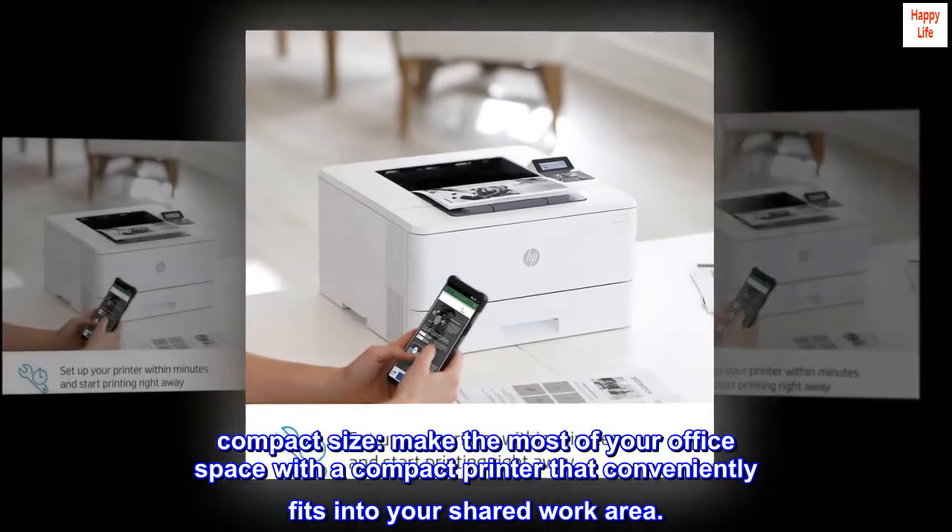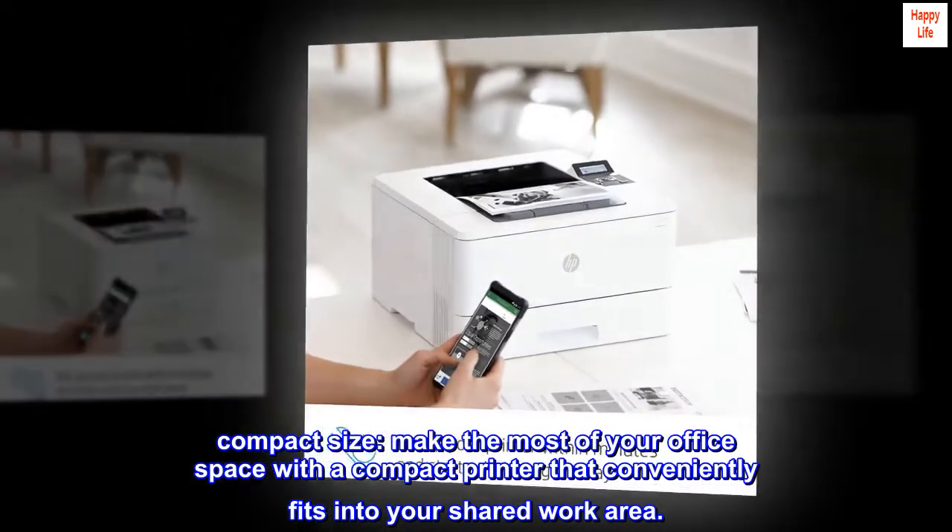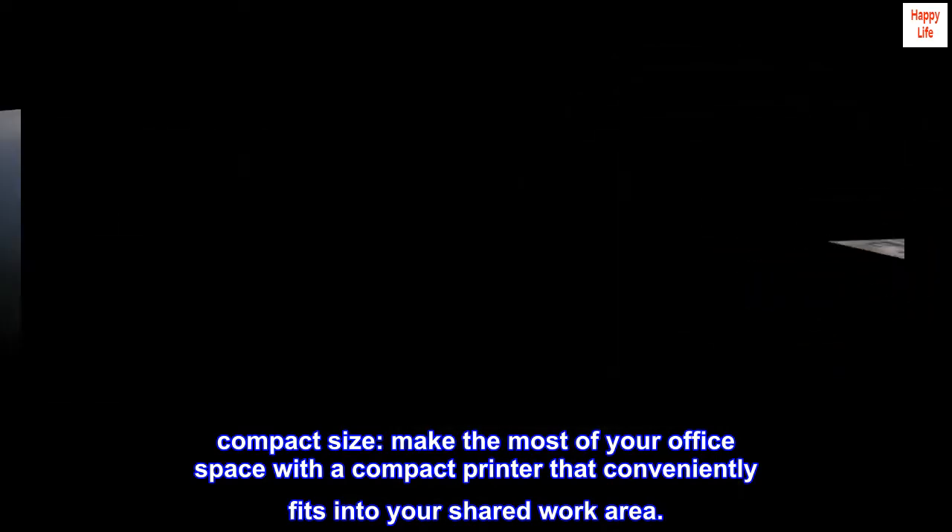Compact size. Make the most of your office space with a compact printer that conveniently fits into your shared work area.